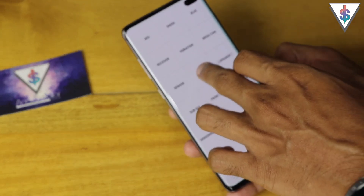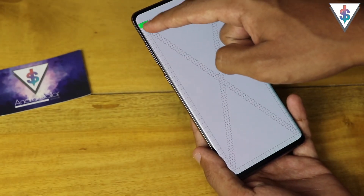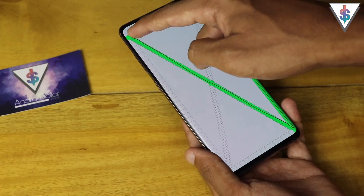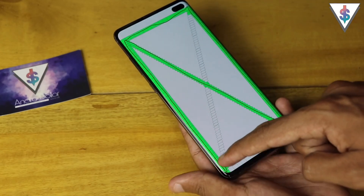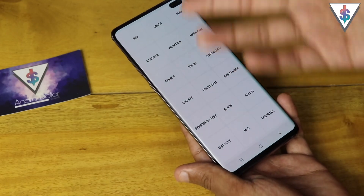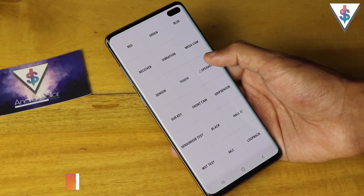Next up we have the important one — the touch test. This is how you can test if your touch sensitivity is good. All you have to do is go over the screen and make sure all these boxes are turning green. According to Samsung, if all of these turn green, your touch sensitivity is fine. As you can see right now, the display seems to be working fine.